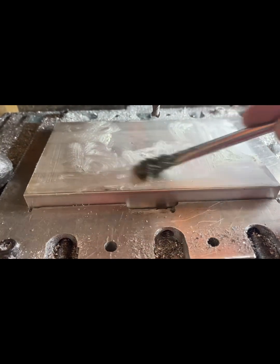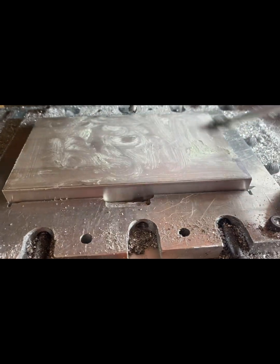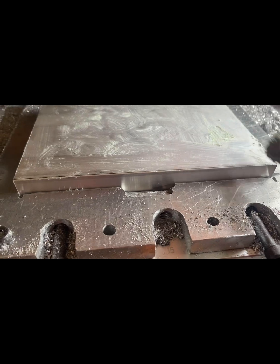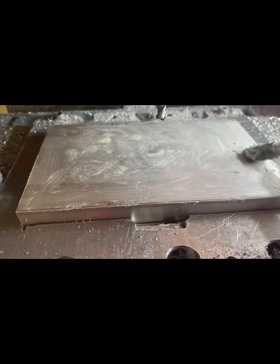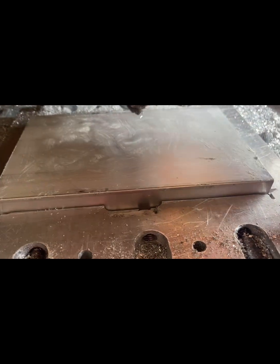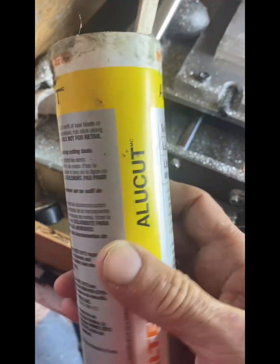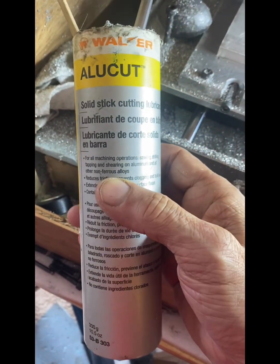I always put a little bit of this machinist paste — it's kind of like an oil, somewhere between Vaseline and grease, kind of like a wax. It helps make a better cut. Put it on the bit also. This is the all-cut that I use; works really well.